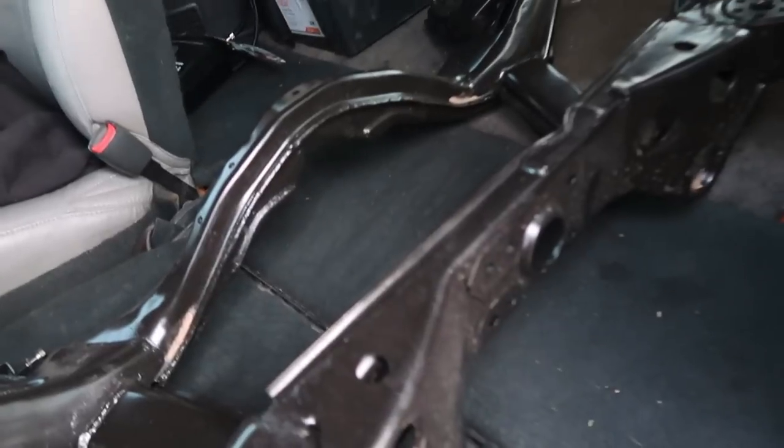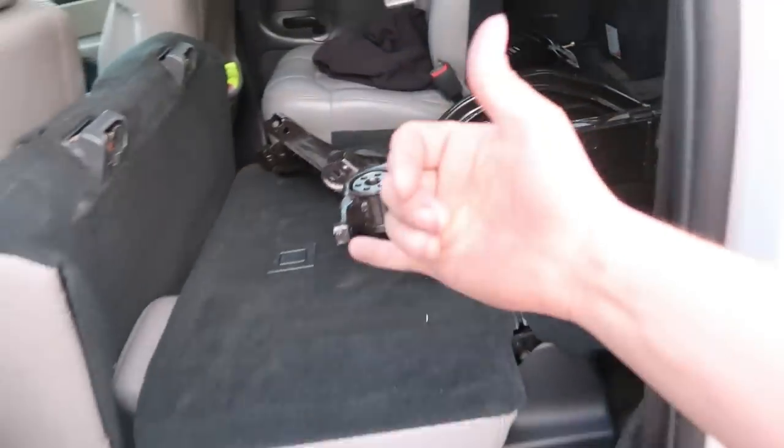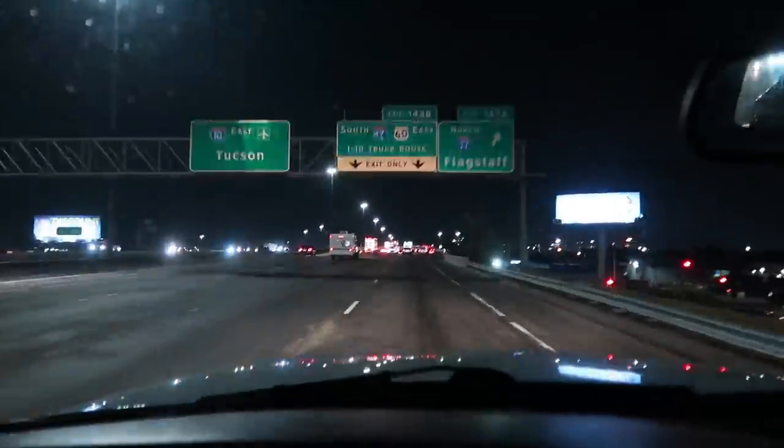Alright guys, the 2J is all loaded up. We got the subframe loaded up, got all the control arms and the steering knuckles and stuff loaded up. It's time to head out — we're on our way to the fabricator's house. Finally.